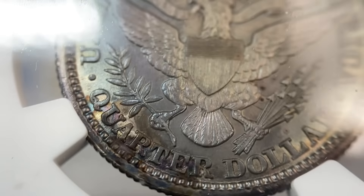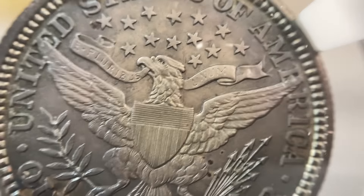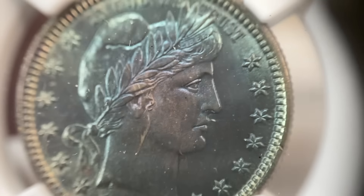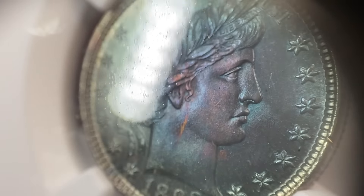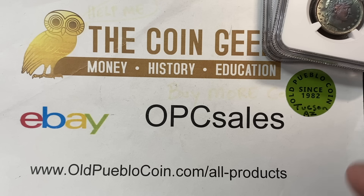Some of your indicators on here are going to be a combination of - see the spot down here on the edge and these spots over there. Some of the little spottiness areas can be from the chemical process. I wish the coin looked just a little bit different and got a straight grade, because it's pretty stunning.